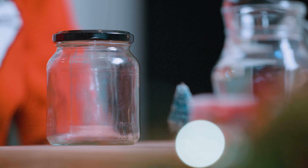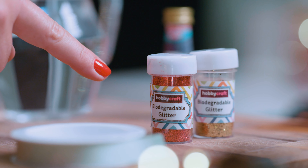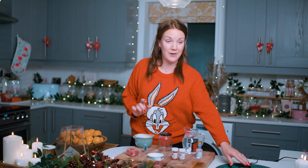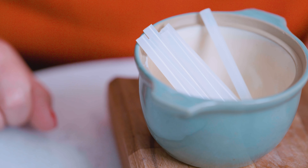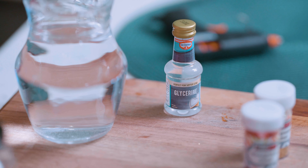You'll need a jam jar with a lid, some glitter — I picked up some biodegradable glitter from a craft shop — a small Christmas decoration or an ornament, a glue gun and some glue sticks, water and glycerin or light corn syrup. My glycerin pot came from the baking aisle.